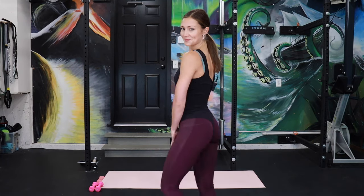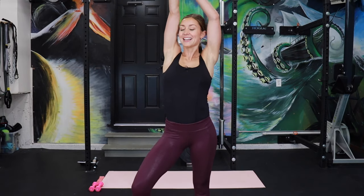What do you think, should we bring this look back? Just kidding, hold on. Okay, that's better. Welcome to a light and lengthening full length bar class. Grab yourself a pair of two or three pound weights and a light booty band and let's get started.